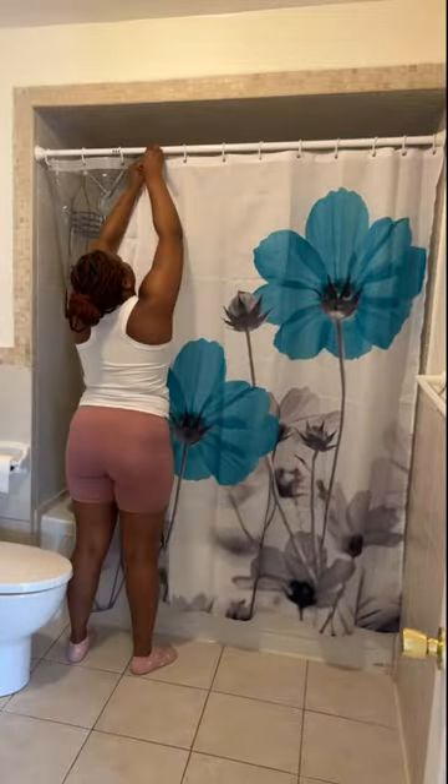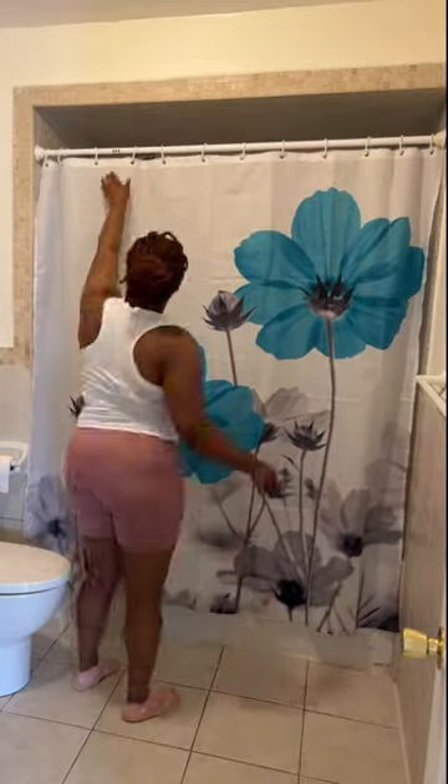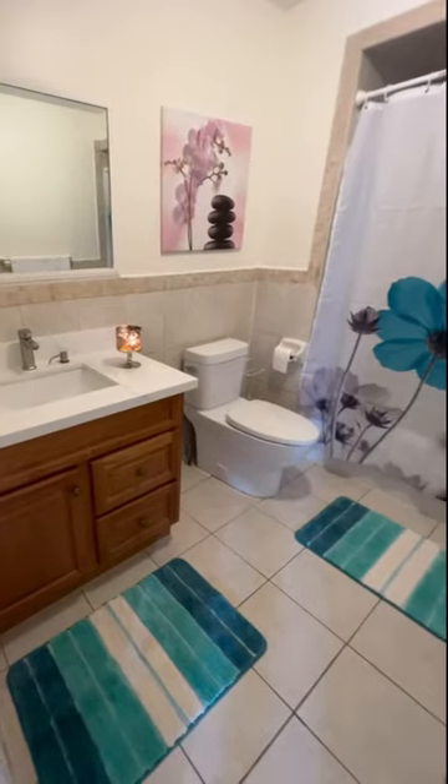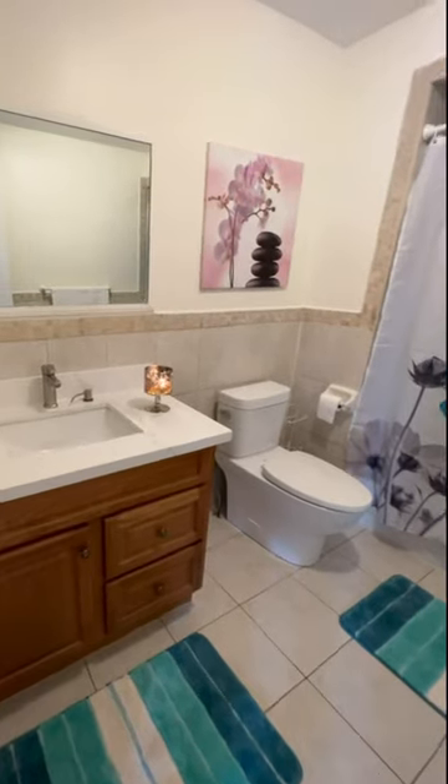The worst part about putting up my shower curtain is that I have to hold my hands up and it's very painful — if you know, you know. Now I got my teal mats to match my shower curtain, and that's the finished product. Tell me if you like it!